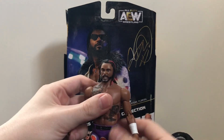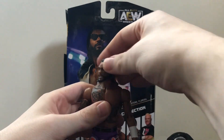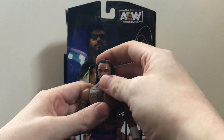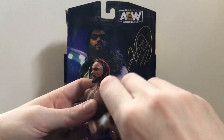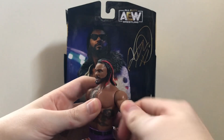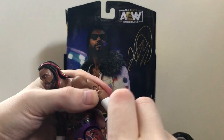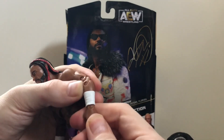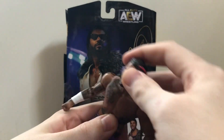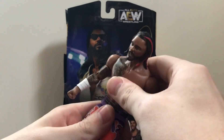If it's a new mold, cool; if not, that's fine too — companies like to reuse parts all the time, and I know these hands are an older mold. Articulation is standard for the AEW figures. Head rotates 360 degrees and has a hinge at the neck so it can go up and down — I always love that ratcheting hinge. Arms can rotate 360 in and out, ratcheting, and you can rotate the bicep. Double jointed elbow — love that.